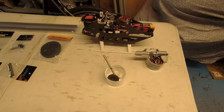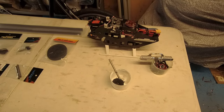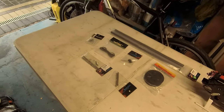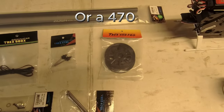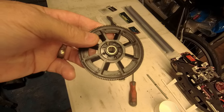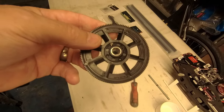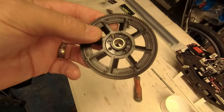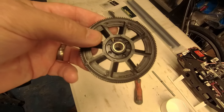Welcome back ladies and gentlemen - have a guess what the next project might be. Yeah, might be a 450 - right, first part for me, not necessarily the order you should do it in, but the order I'm doing it in. I'm going to put the auto-rotation gear onto the main gear.